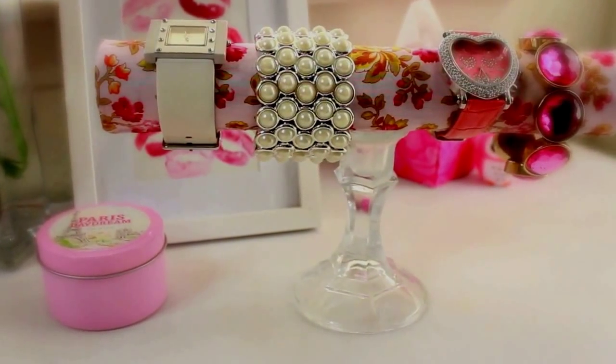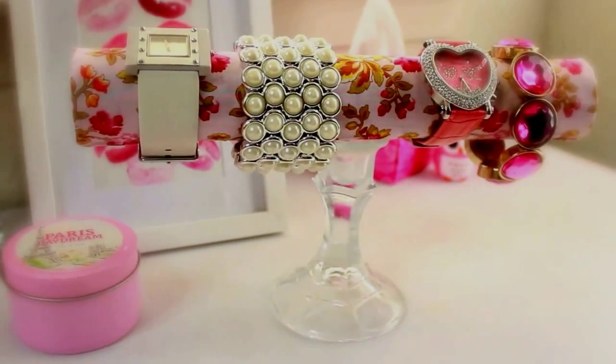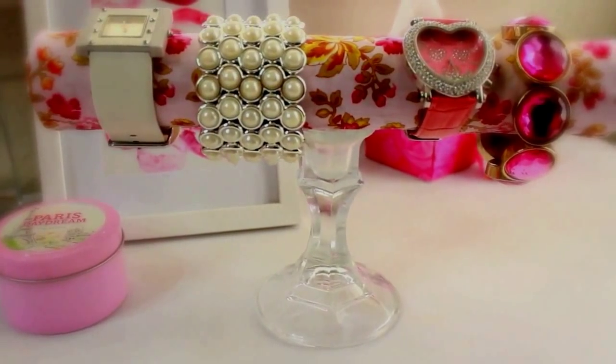Hi everyone! So I made this quick and very easy watch and bracelet holder and I just love the way it came out. I wanted to share with you how I made this chic and shabby DIY watch and bracelet holder in this quick tutorial. I hope you guys like it.